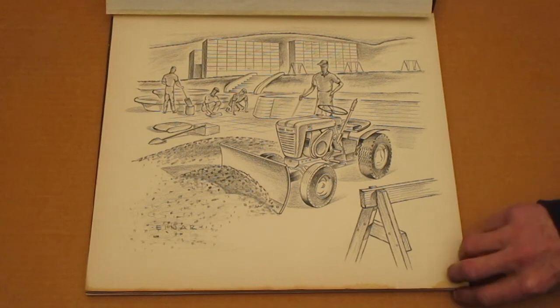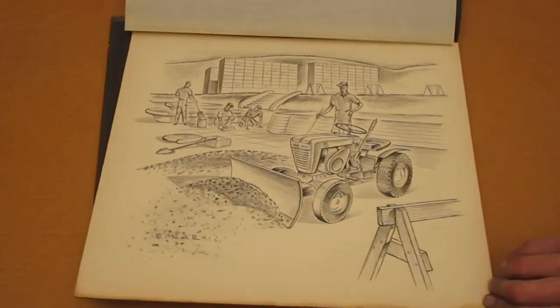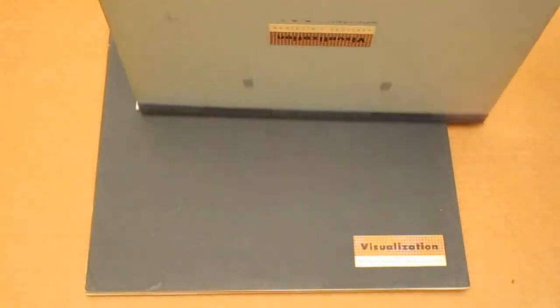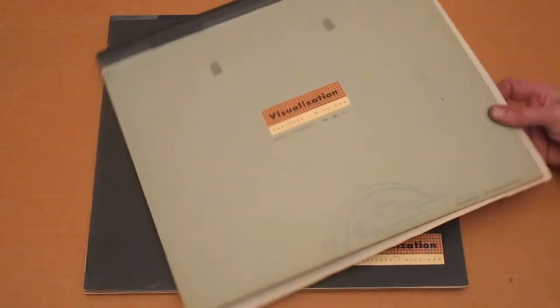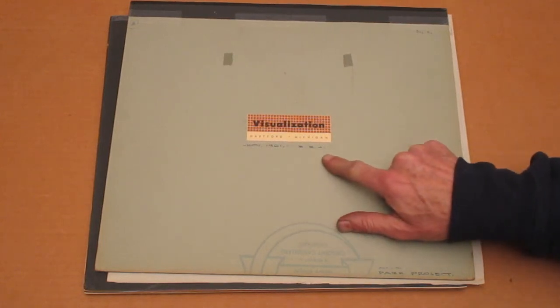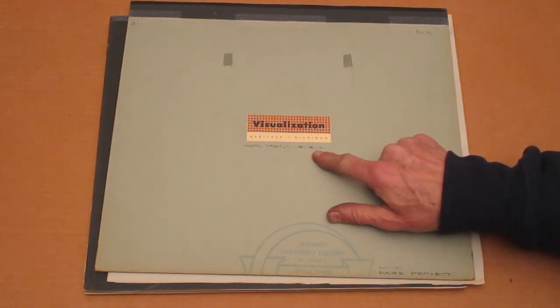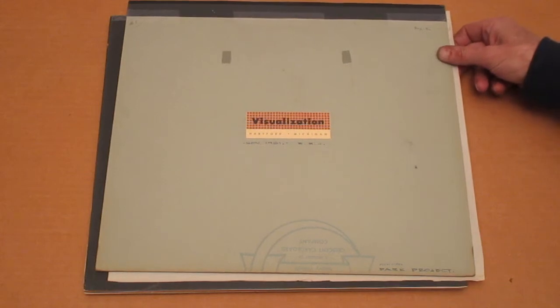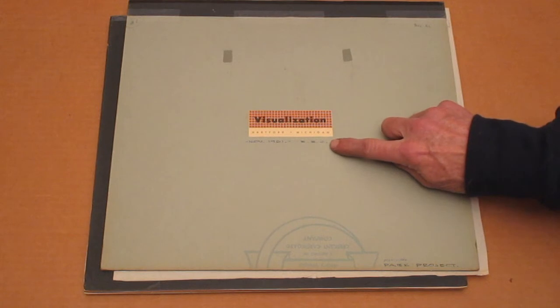This is not drawn on paper — it's actually drawn on cardboard, a pretty thick piece. There's a date on the back that says November of 1961, and there are the initials of Edward Einar Johnson. Down here it says Park Project, and that looks like the same writing as the original artist.